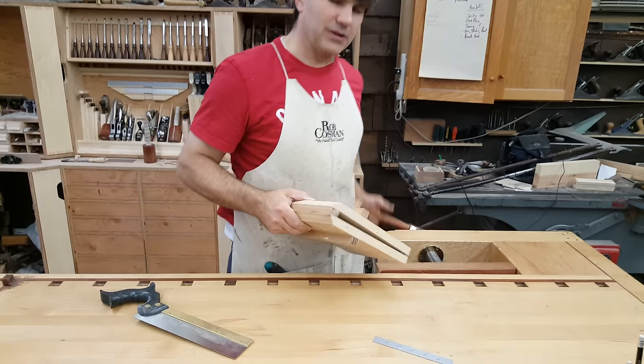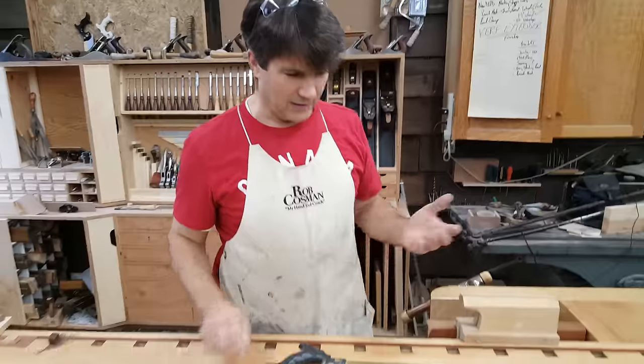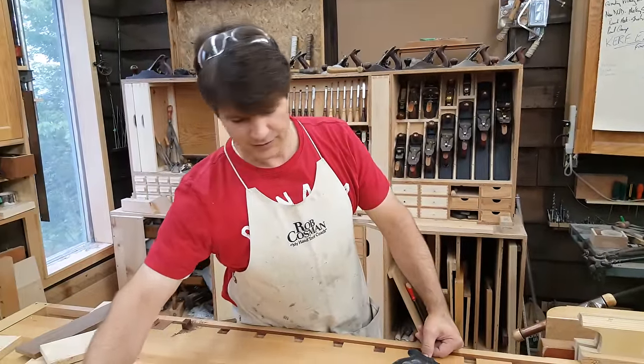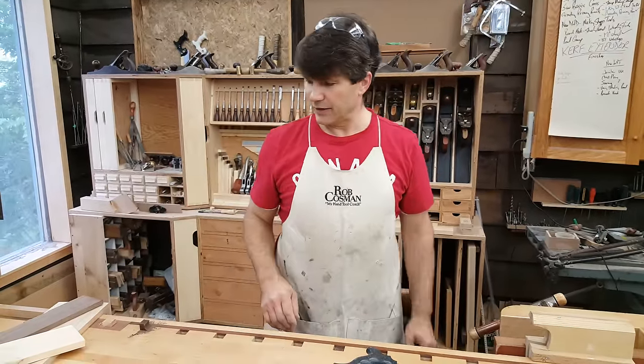First of all, you've got to remember dovetail saws have rip teeth. And rip teeth will stay sharp a whole lot longer than a crosscut saw will. But if it does get dull, I typically tell people you can probably get anywhere from a year and a half to three years between sharpenings, and that's if you're cutting dovetails on a fairly regular basis.